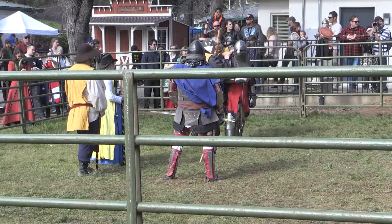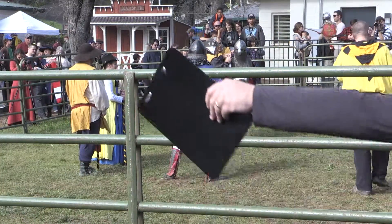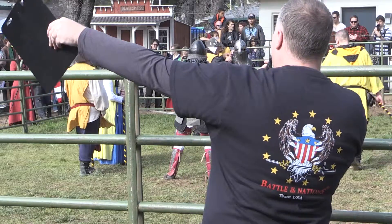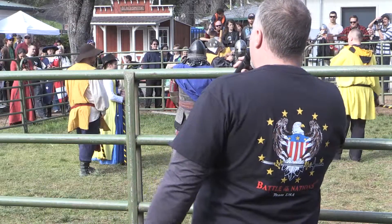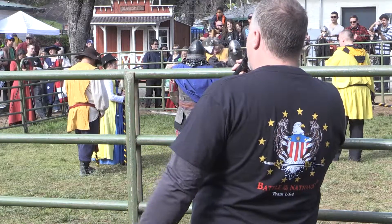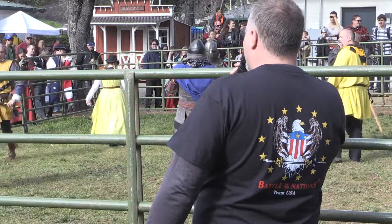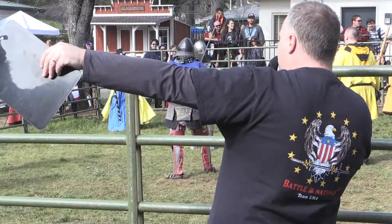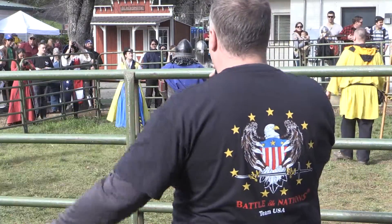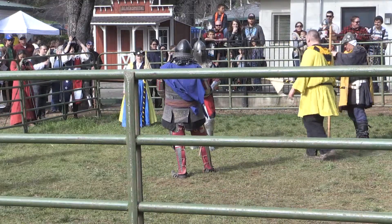While the fighters are taking a short break for repairs and also to catch their breath, I do want to remind you of our merchandising tent up here. Anybody buying a foam sword will be able to come up and fight a knight with your foam sword. Go buy one of our wooden shield and foam sword, or our foam shield and foam sword combination — either one — and we will guarantee you a fight with a knight.